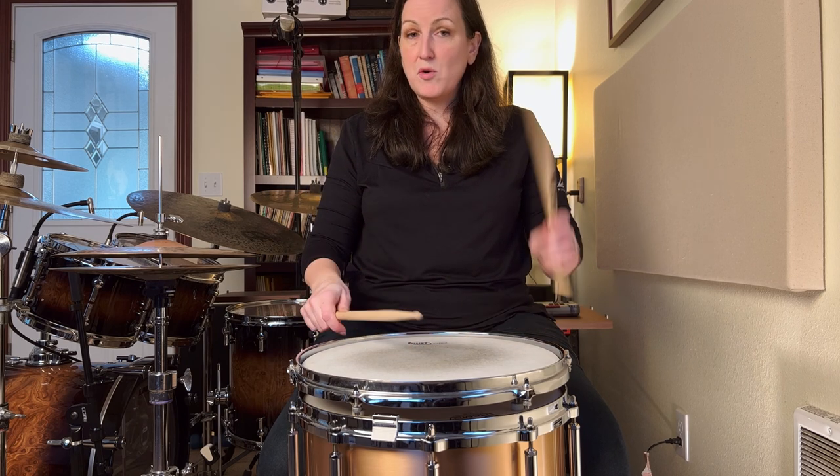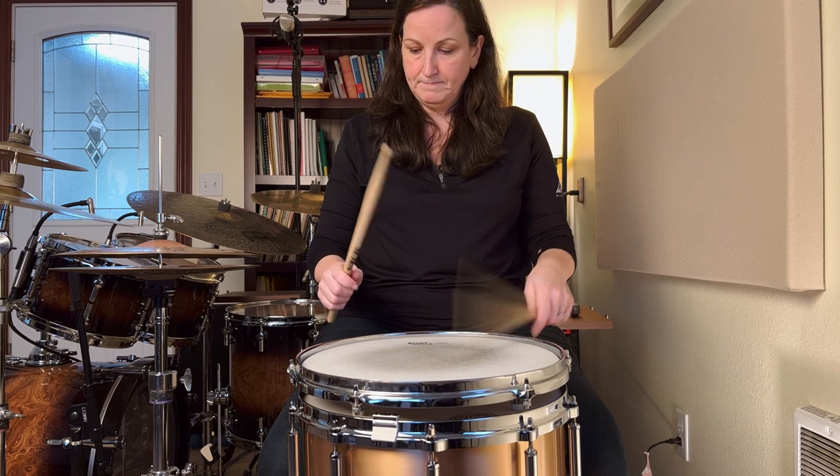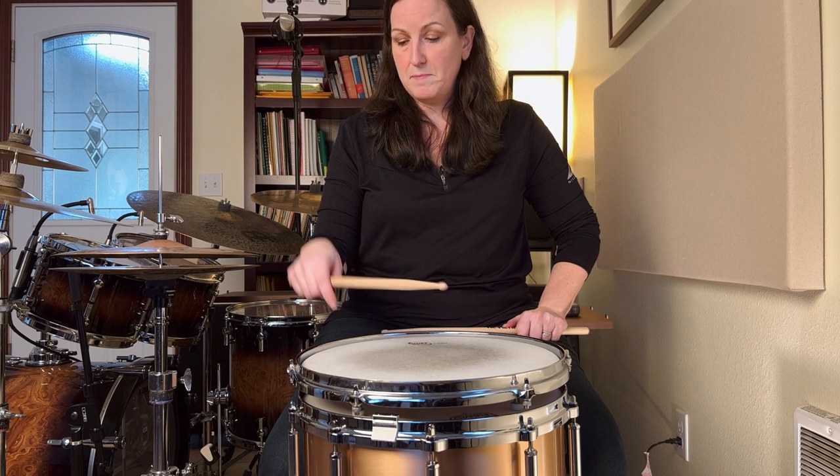As you can see, natural motion is key. No matter what sticking method or motion method I use, I'm using the most ergonomic motion possible so there's freedom from any kind of tension.